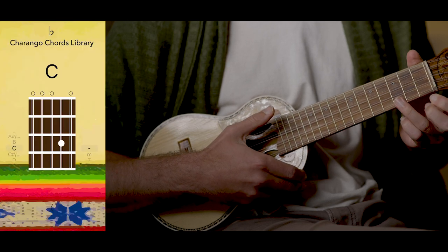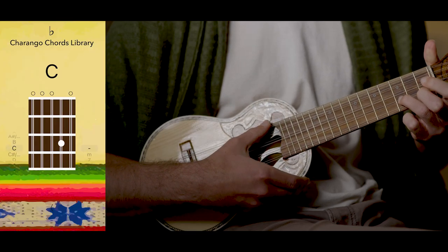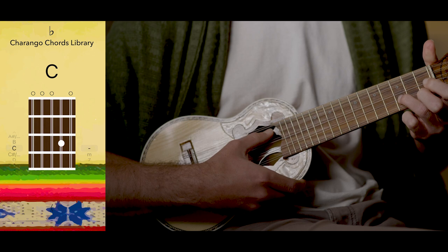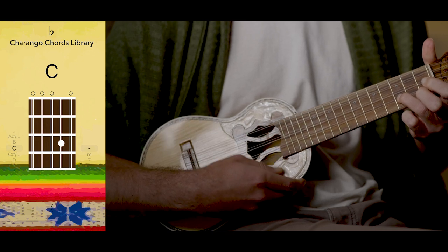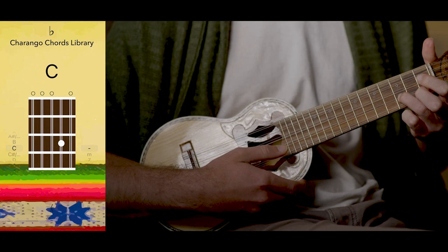Third, on the 3rd fret, 2nd string, is C. Very joyous.